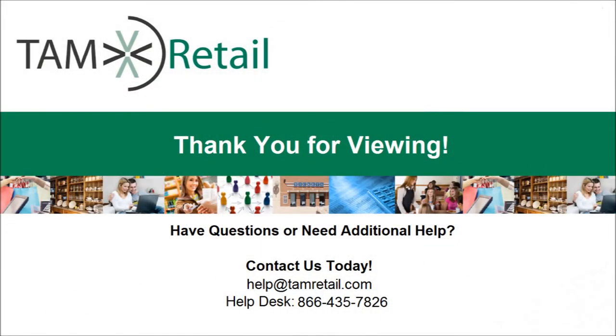Thank you for viewing this how-to demonstration. If you have any other questions about the proper setup of your computer, please contact us at the number or email listed. Thank you for listening.